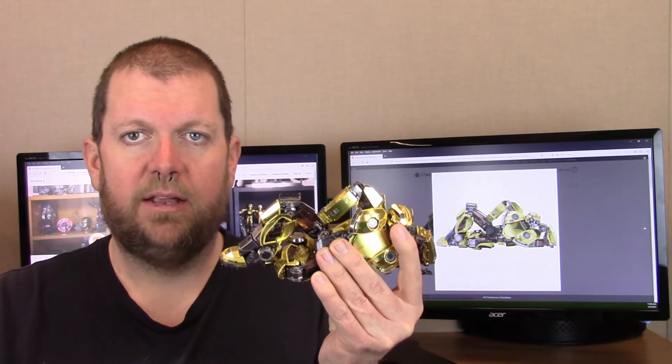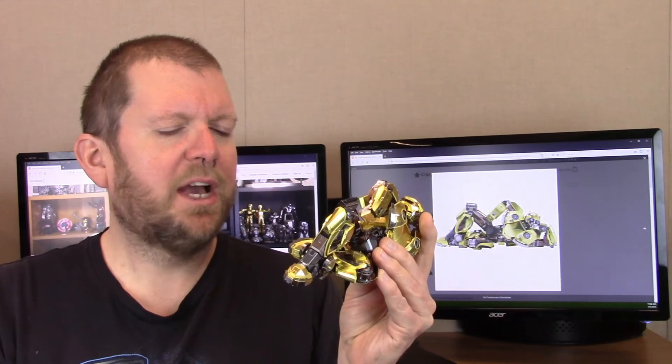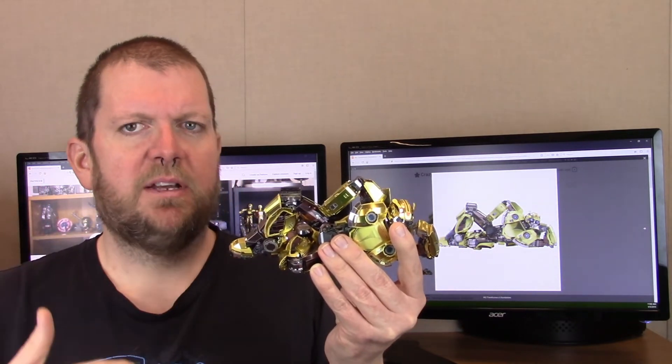I do want to thank Gina Chen and MU for sending me this model to build and review — thank you very much, very enjoyable. And I would definitely do it again — well, at least do a new model again. I don't know if I'd actually build this same one again for someone else. I tend to always want to move forward. There were some definite headaches in this model. I will say the second half of it seemed to be a lot easier than the first half — the first half had more difficult challenges.